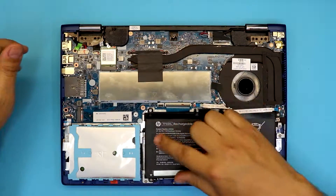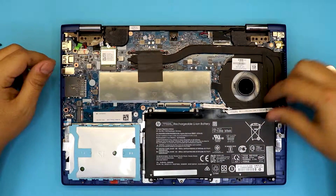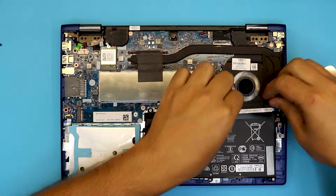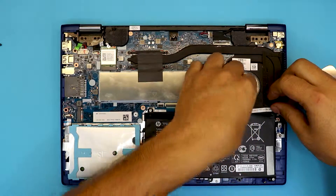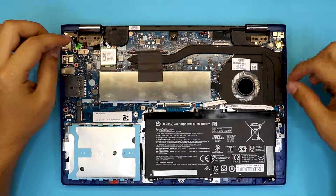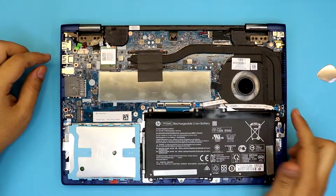The battery is right over here, and before we remove the battery you have to move to one side the cable for the power button switch. There's an adhesive tab — just slip it and move it a little bit offset right there.